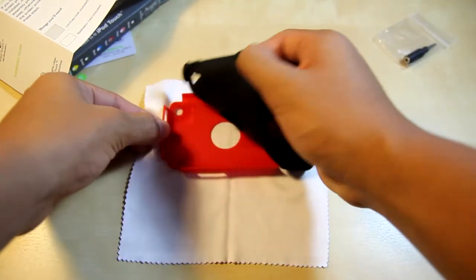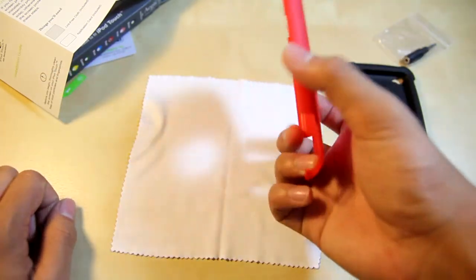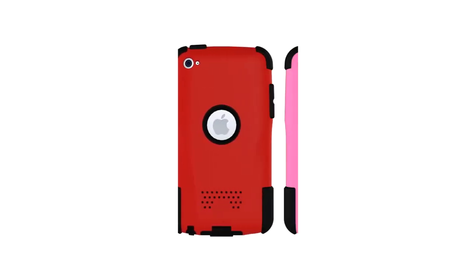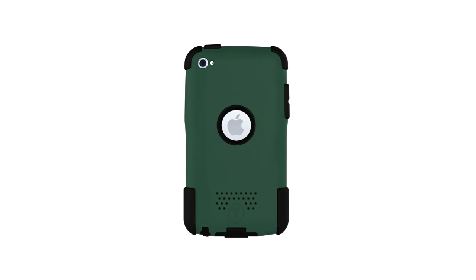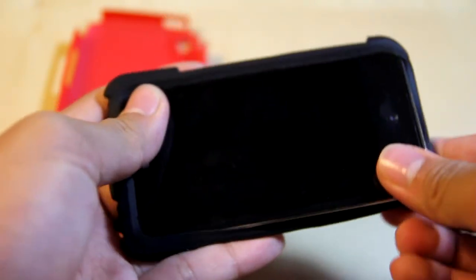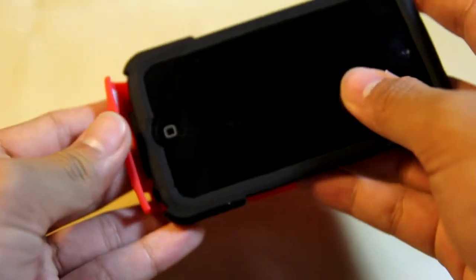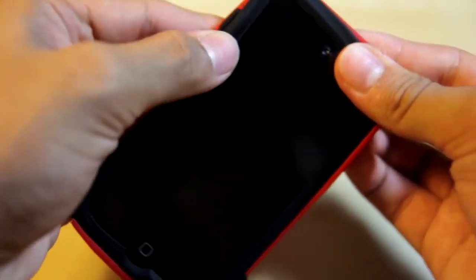Talking about the case, we do see that this is a two-piece case and it comes in six different colors: yellow, red, pink, black, and green. The case is really easy to install — you just put your device in a certain direction, make it snug, put the other piece onto the silicone part, and you'll be able to fully enjoy your device protected with the case.